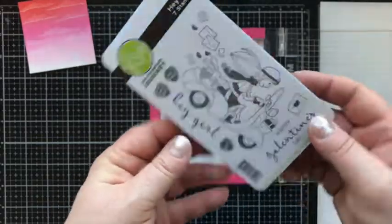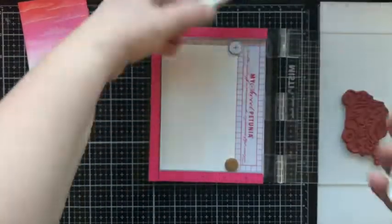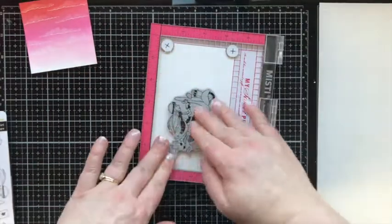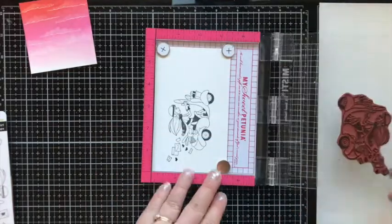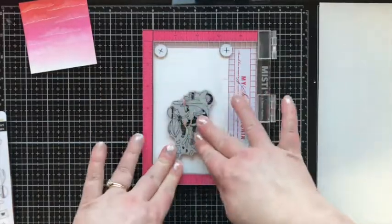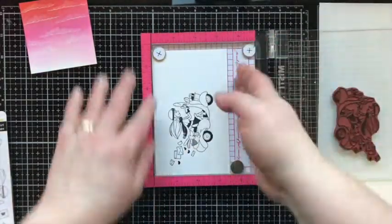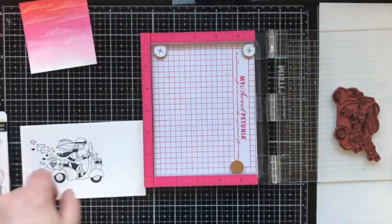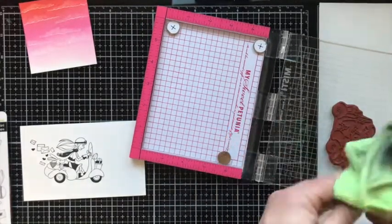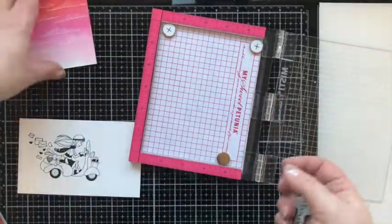Now we're going to stamp some images from the Hey Girl stamp set from the Follow Your Heart collection by Funstamper's Journey. I'm using black licorice ink on Bristol Smooth cardstock because I'm going to color it with my Zig Clean Color Real Brush markers — they work best on this paper. When stamping images with solid black areas, I like to stamp it a couple of times to make sure the black area is nice and crisp. I'm also going to bring in the sky scene and stamp my sentiment on it while I've got my stamps and ink out, using the Misti to line up the saying nicely in that corner.